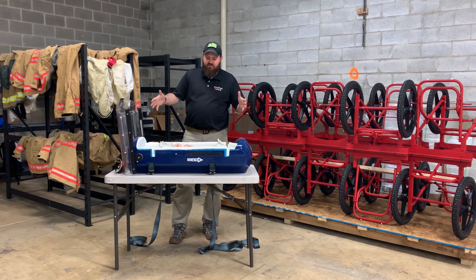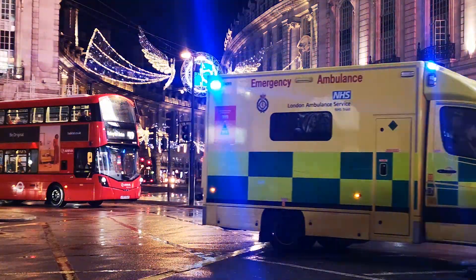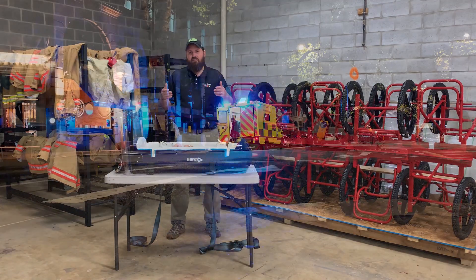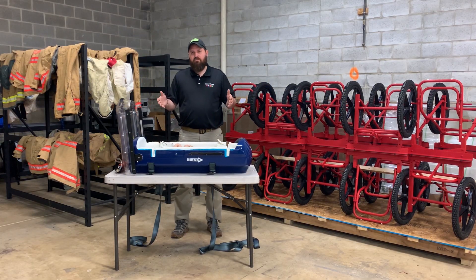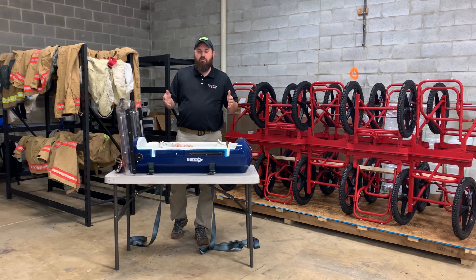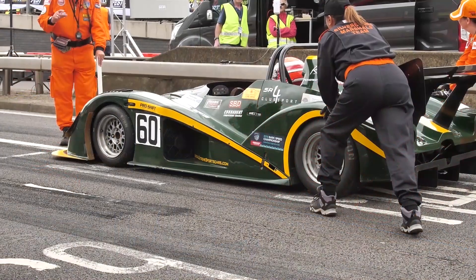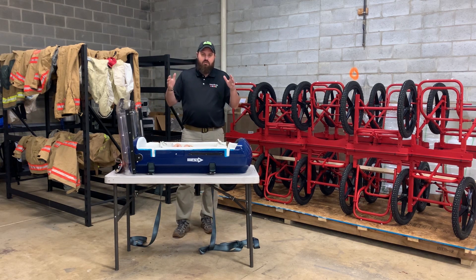The story behind this device is that a group of folks over in England were starting to see problems with infants being transported inside ambulances that were then being involved in crashes. A fairly minor crash could actually turn the very large and very heavy isolette being used to transport infants into a heavy missile inside the back of the ambulance, injuring the patient, caregivers, and even family members. So the folks at Williams Engineering, who designed race cars, decided there had to be a better way, and they took Formula One technology — this monocoque design — scaled it down, and applied it to transporting an infant.